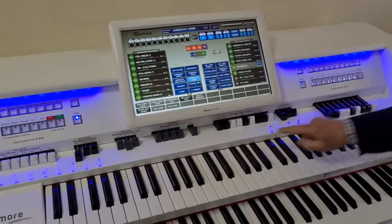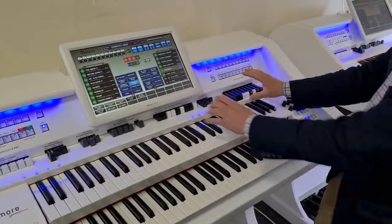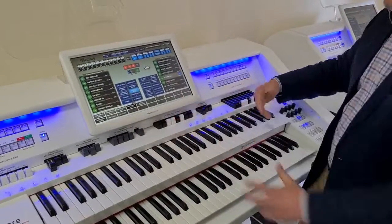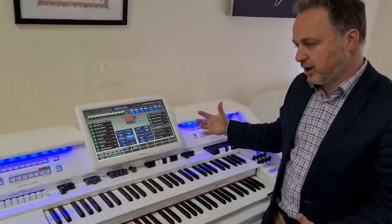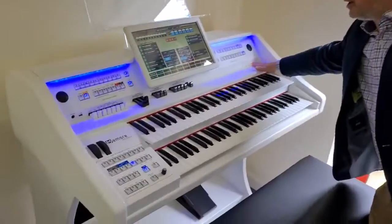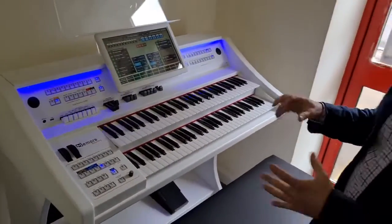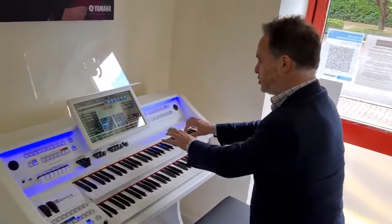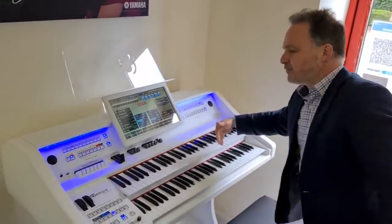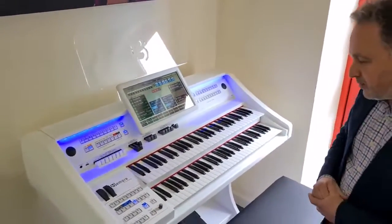Now on this one — the Genesis — we've got all of the drawbars for the upper keyboard and the lower keyboard all on the panel here, and that's one of the upgrades you get with the Genesis. Whereas on the Discovery, if you look over here, we haven't got any of those drawbars. The organ sounds are brilliant within the instrument but you don't get quite as many adjustable options. For many of you, you'll just use the presets anyway, so the drawbars aren't quite so important.